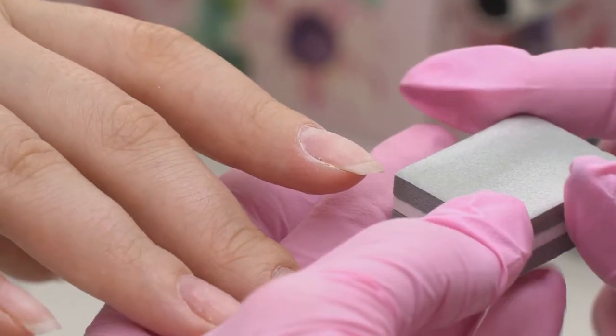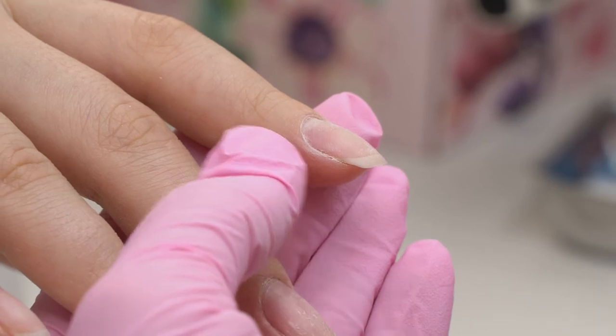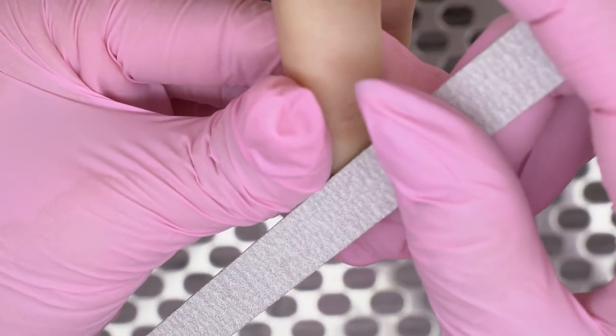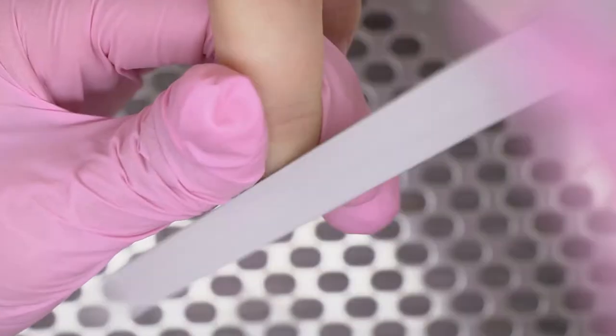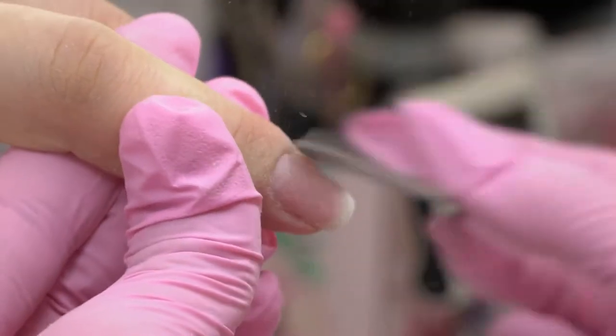If your buffer is too soft and you doubt whether it can lift up the nail scales well, then use a 180/240-grit file for natural nails instead. Make long moves from left to right, lifting up the nail scales. Don't use harder files — for example, a 100-grit one — since it will thin down the nail plate, which can also result in liftings.